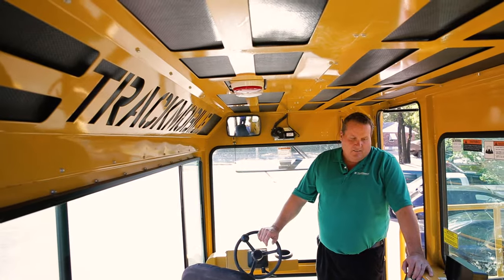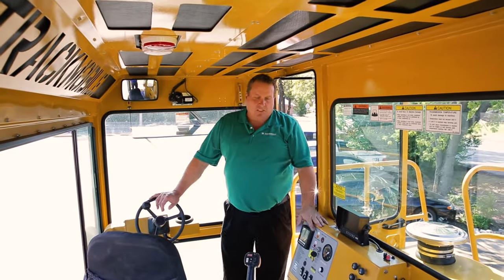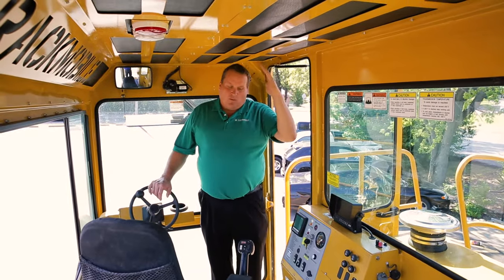The Titan cab is a very roomy cab. We're able to stand up and walk in and out of the cab. I'm six foot one and I'm able, even with a hard hat on, to walk in and out of the door.